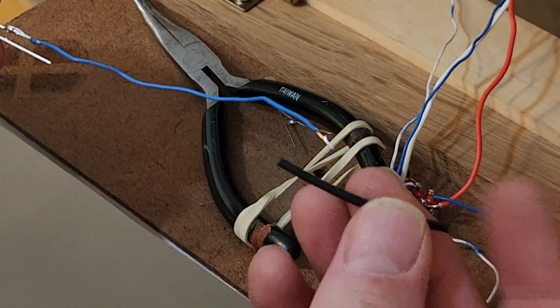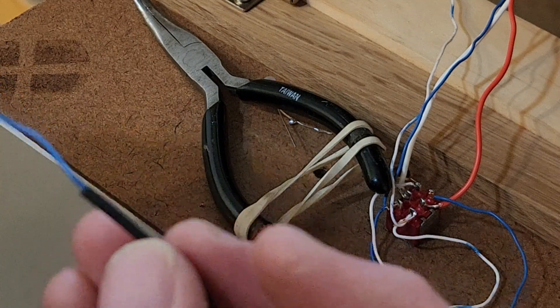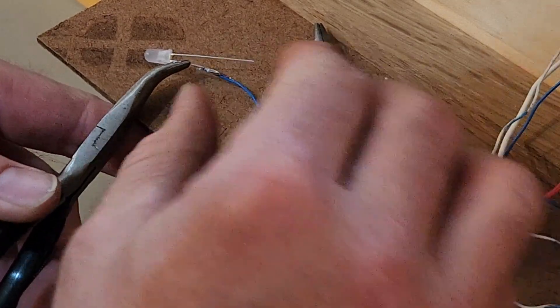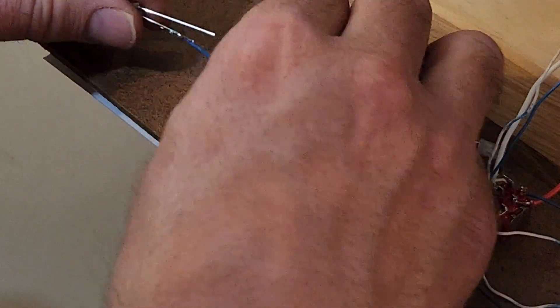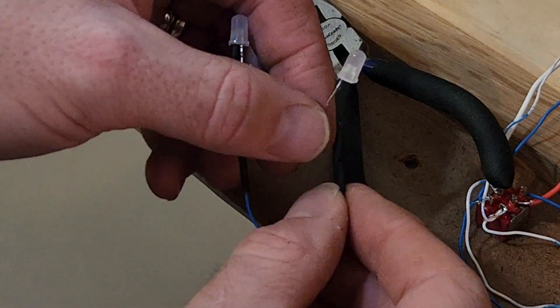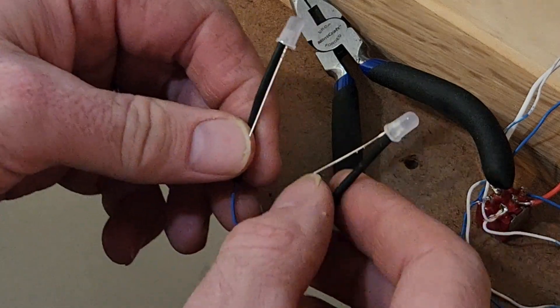I've cut a piece of heat shrink to fit over the wire and the leg of the LED. On this other LED, I've already placed the heat shrink tubing and soldered the short leg, and I'll slide the heat shrink tubing up over the joint. So what I've ended up with is the two short legs soldered together, and the long legs — one will be for the power in and one will be the power out to the tortoise machine.